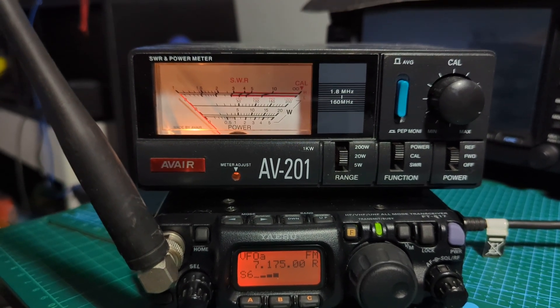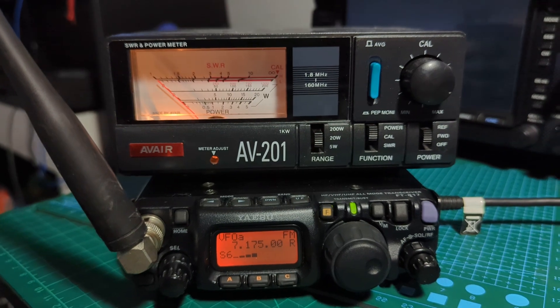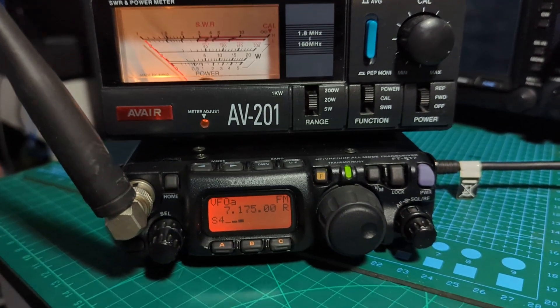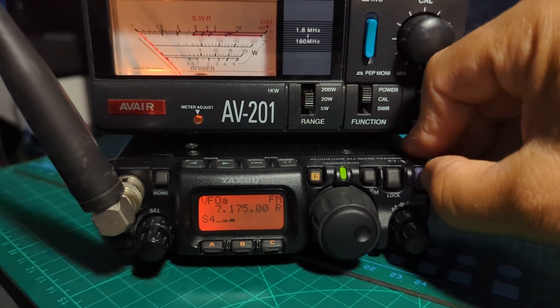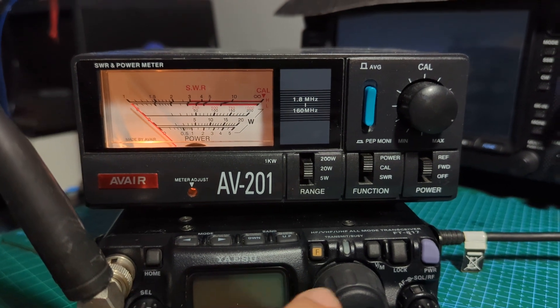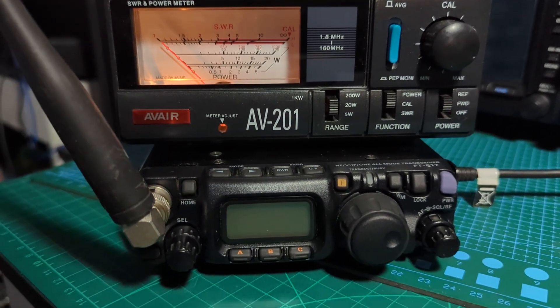So I'm just going to tweak it slightly. What we're going to do is hold down these three buttons — A, B, and C — and turn it on. So we turn it off first, then hold the three buttons and turn on, and we'll go into the settings menu.